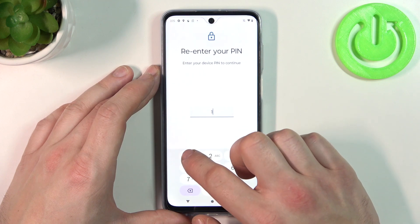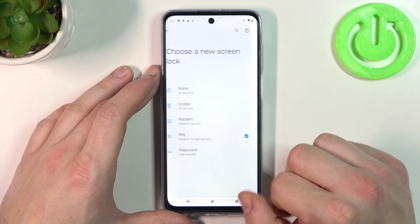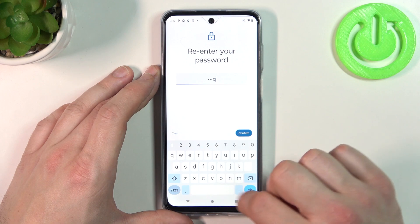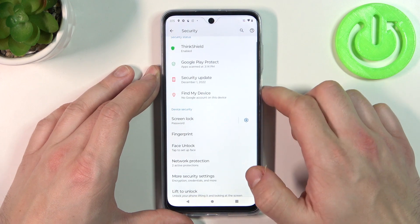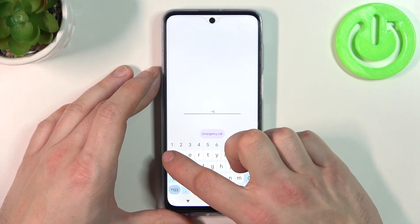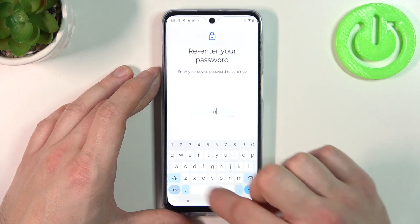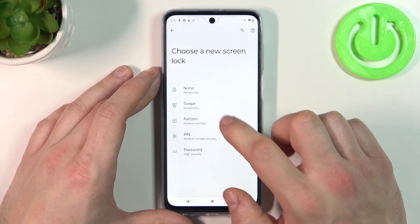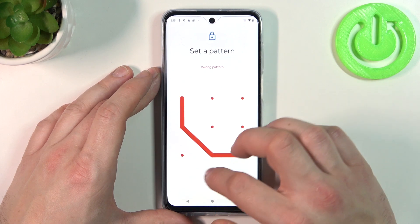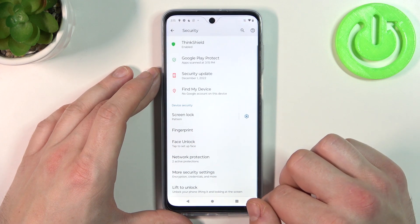Then let's select Password. And in the end, let's select Pattern. The pattern has to be connected with at least four dots.